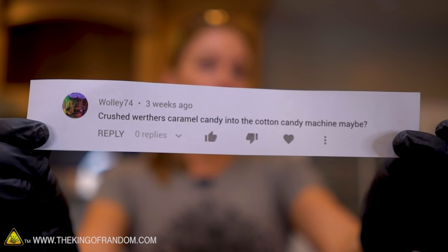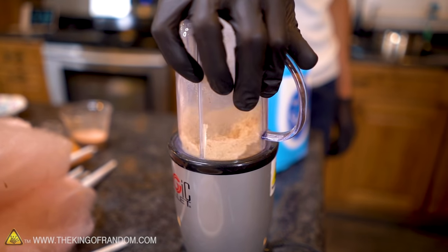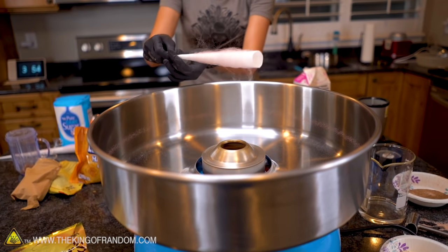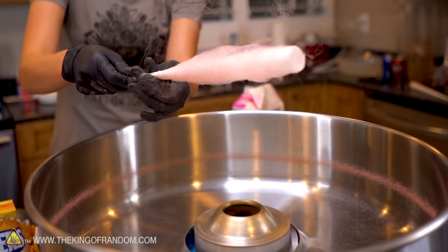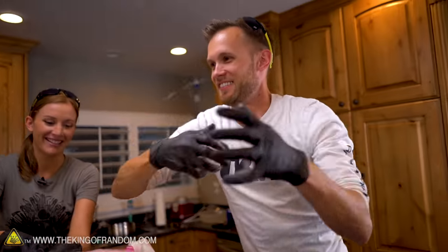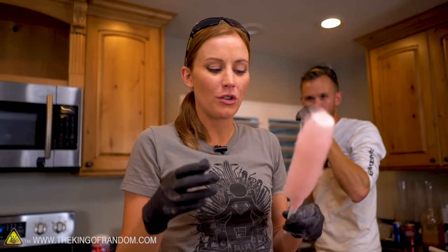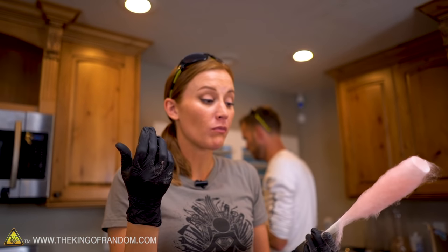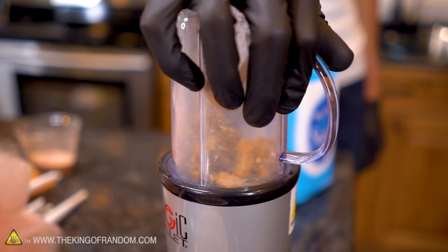Wally 74 asks: crushed Werther's caramel candy into the cotton candy machine, maybe? Starting to gather — forming. No burn smell yet, that's a good sign. It's pinker than I would have imagined — a little confusing. Not as light and fluffy as pure sugar, and it's not really wanting to stay together. These wisps are escaping. Smells like butter. It dissolves faster than regular cotton candy in your mouth. Well, that tastes really good! Wally 74, you can make a small amount of cotton candy using Werther's caramel candies, but it's a lot of work. Really tastes good though.